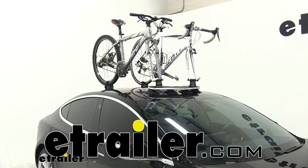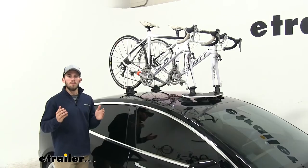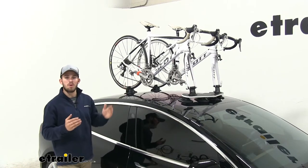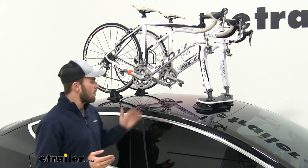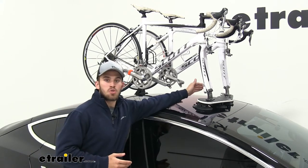Today we're going to be taking a look at the Sea Sucker Mini Bomber Fork Mounted Roof Bike Rack, part number 298-BM2006. The Mini Bomber is a great and unique way to transport your bikes on top of your roof, especially for vehicles where a traditional roof rack won't work. Rather than having to purchase a roof rack and a bike rack separately, it functions as both — it mounts to the roof of your vehicle and also lets you transport your bikes.